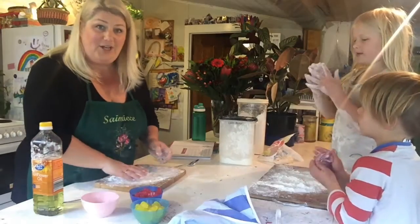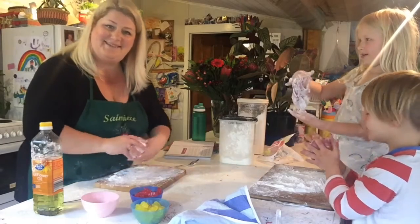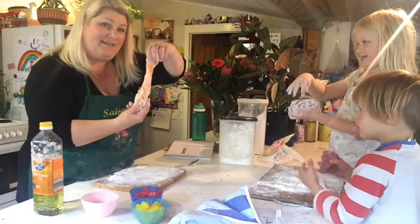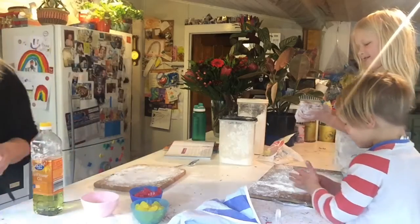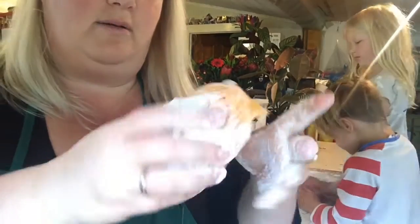And it turns into amazing jelly baby slime! Let's see if we can go a bit closer — look at that, it's stuck to my hands!